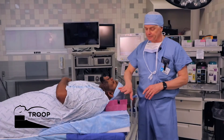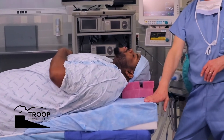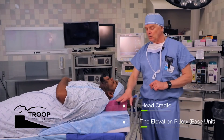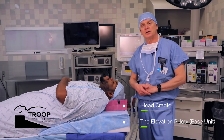This is known as the two set. The base unit, which is the Troop Elevation Pillow, and the head cradle — it must be used with a head cradle, any kind of head cradle — which is placed on the flat upper plateau or flat upper part of the Elevation Pillow.